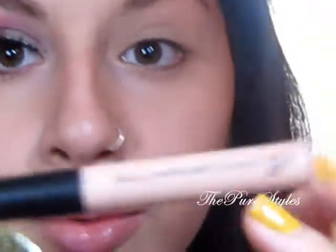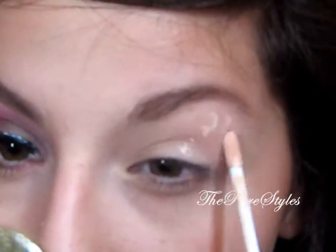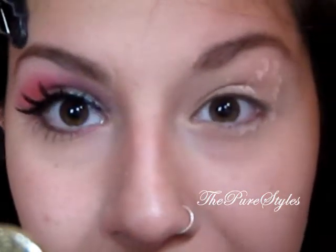The first thing I'm going to do is apply a primer. This is e.l.f. Mineral Eyeshadow Primer, and I'm just going to apply that on my lid, up to my brow bone, and a little bit on my lower lash line. So I'm going to apply and then blend.